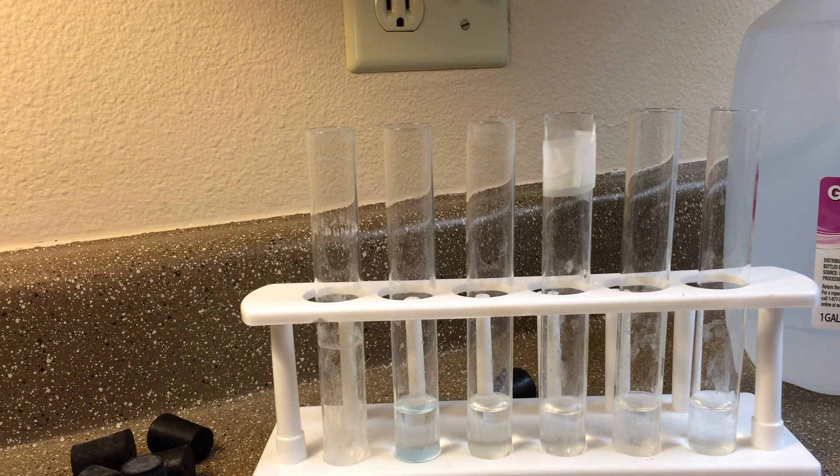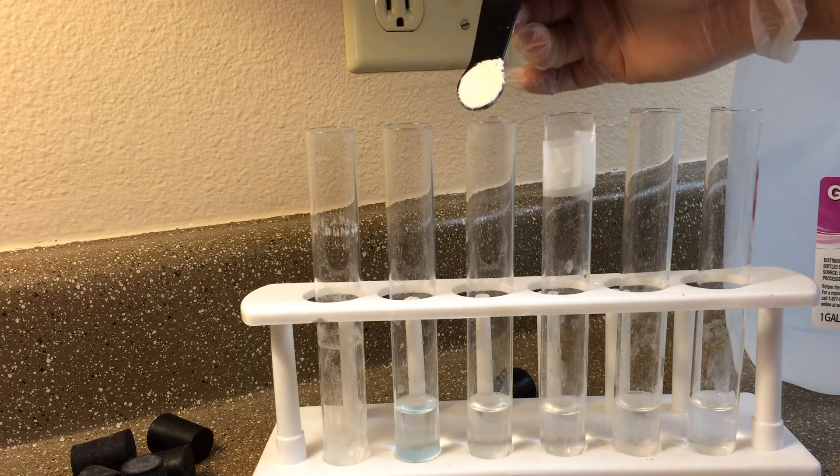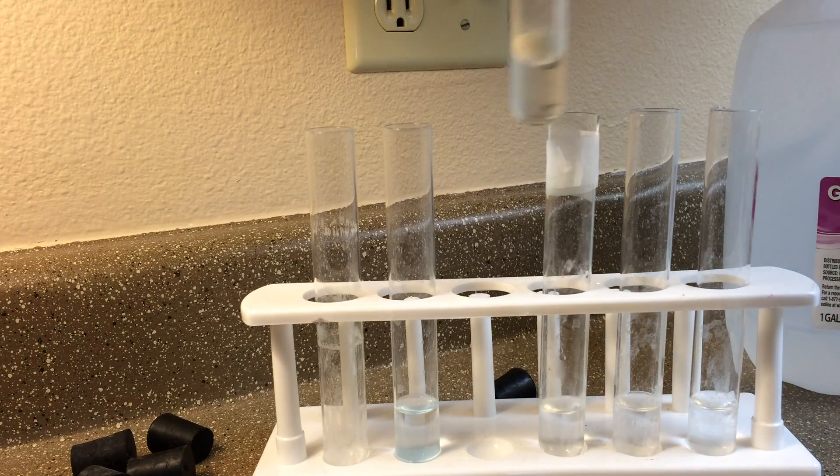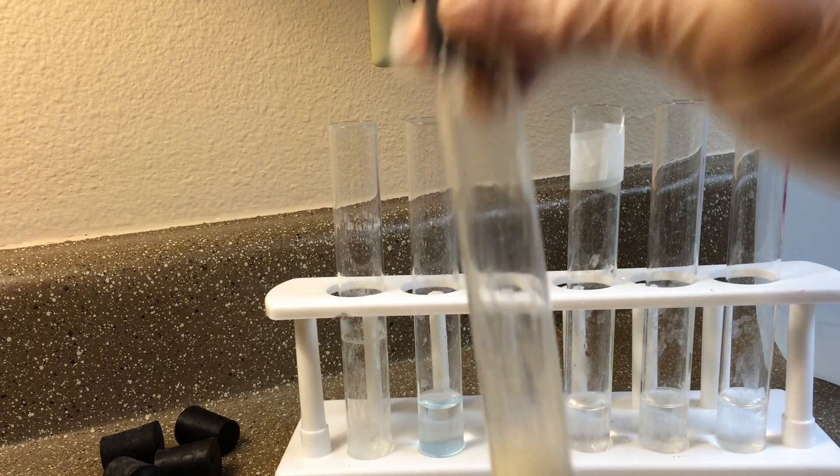Then we're gonna put one half of a tablespoon of albumin in this second test tube, and then we're gonna mix that up really well — just kind of get it to blend as best I can. It does not want to blend, but the protein powder will mix a lot better than that.